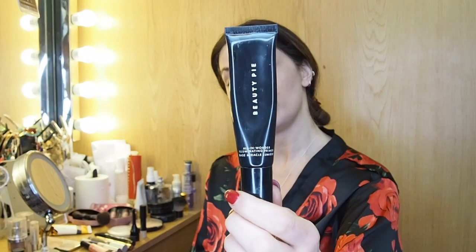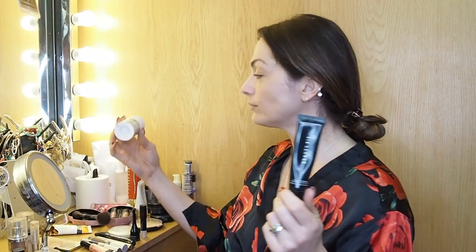Once the SPF is applied, I put on a serum. I'm obsessed with Beauty Pie products at the moment — I'm a member and they're really reasonably priced and good quality. Their eyeshadows, mascaras, and this primer are great. If I'm not using this one, I use the MAC Lightful serum. The reason you put a primer or serum on is so your foundation doesn't sink into your skin — it sits on top and gives a more flawless look.